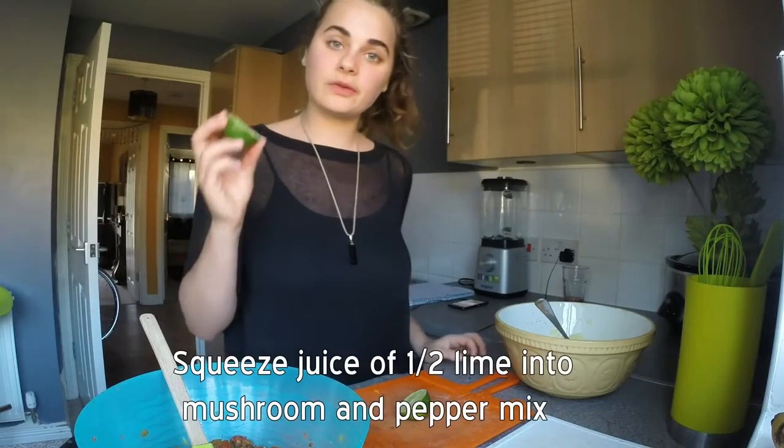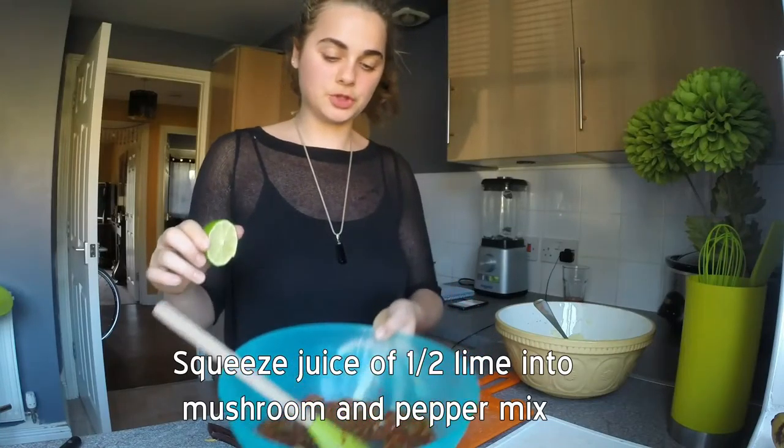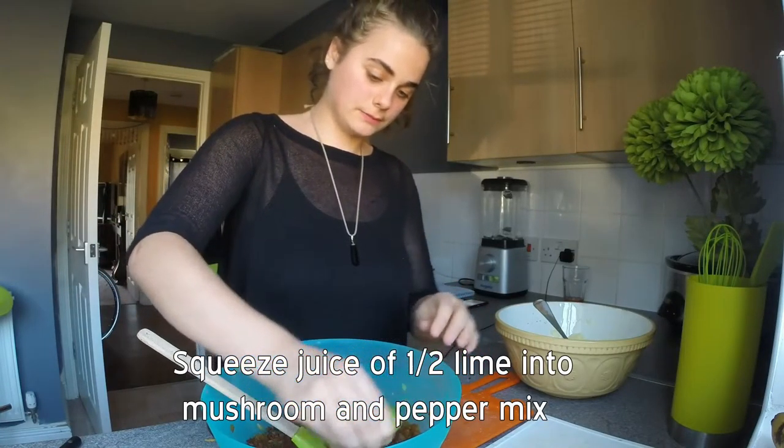I completely forgot — we are going to squeeze the juice of half a lime into our peppers and mushrooms.